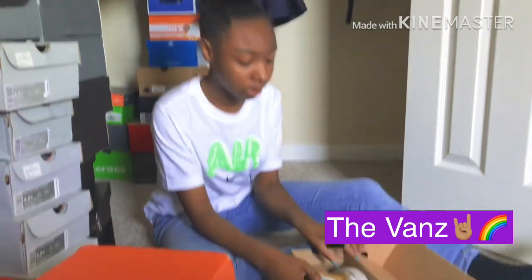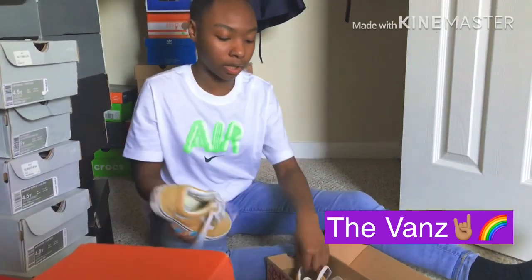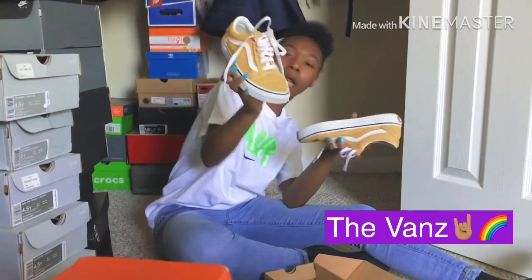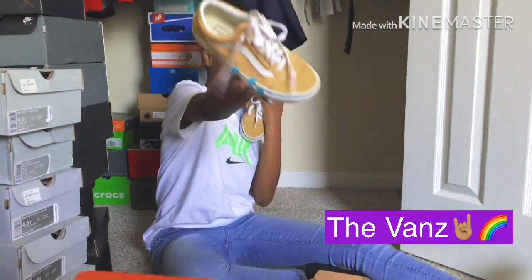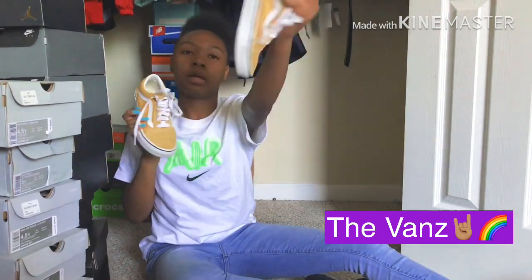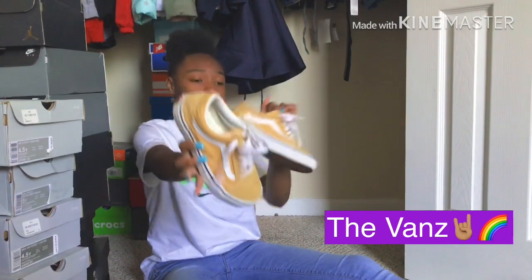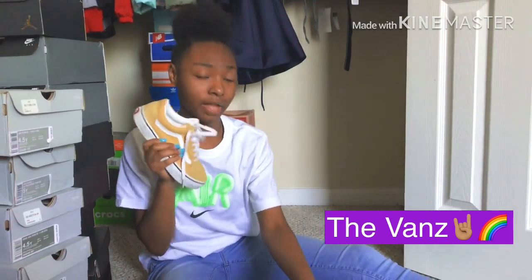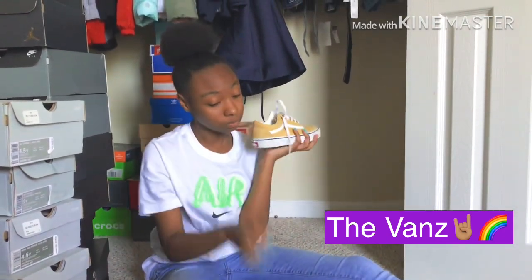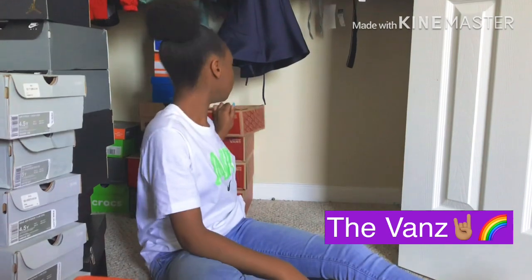All right, these are some yellow ones y'all — these are busted up. I don't know why I keep getting shoes I don't wear. They're really not yellow, they're more like mustard. These are one of my favorite pairs of Vans too. If y'all see a cute little pair of Vans, you know — don't be like me and get shoes and not wear them.